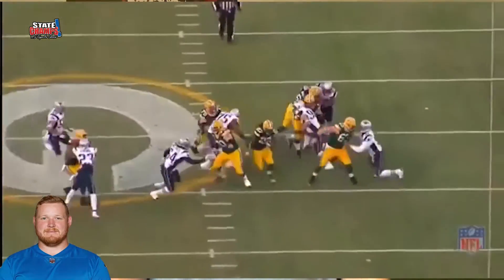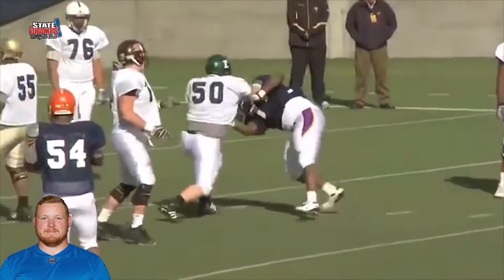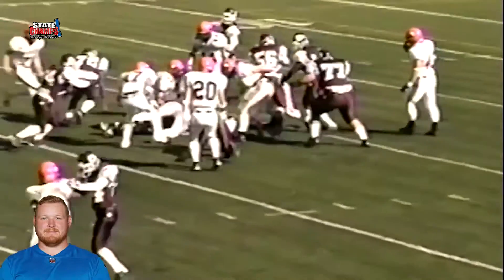Welcome Inside the Trenches. I'm TJ Lang, starting guard of the Green Bay Packers, former Brother Rice Warrior and Eastern Michigan Eagle. The power we get when we play football comes mostly from our mid-section. We need to make sure our core is strong, and here are a couple of base core exercises that can be done anytime, anywhere.